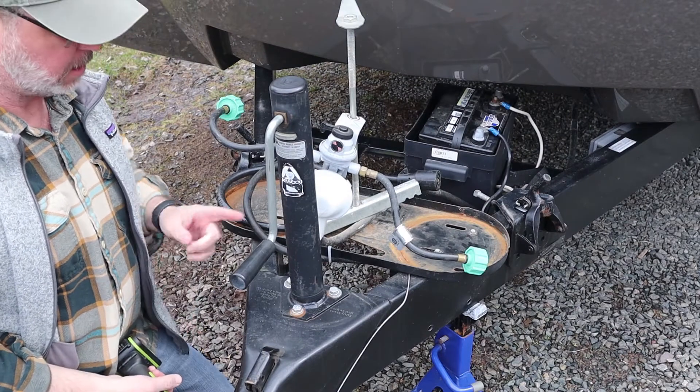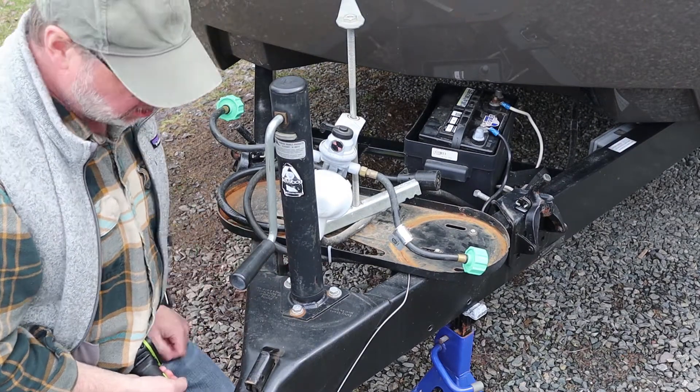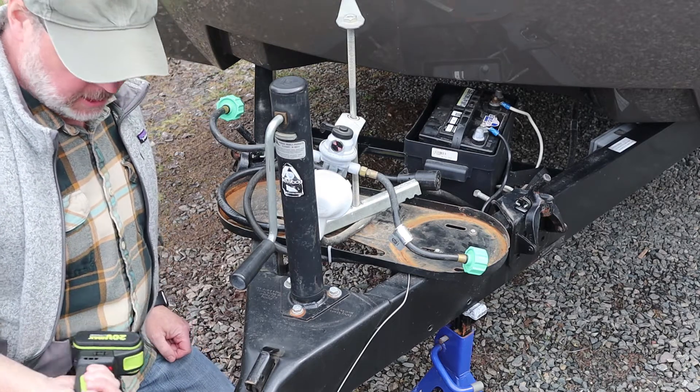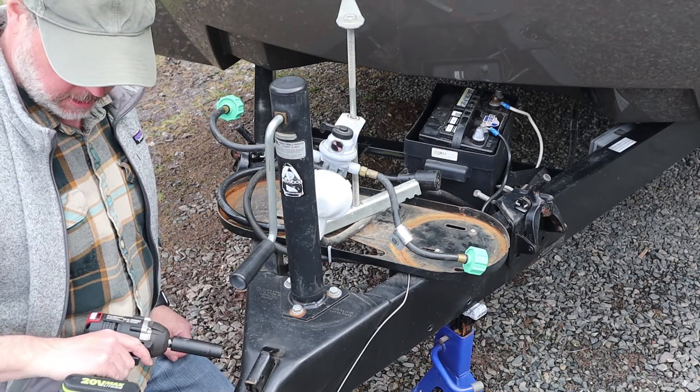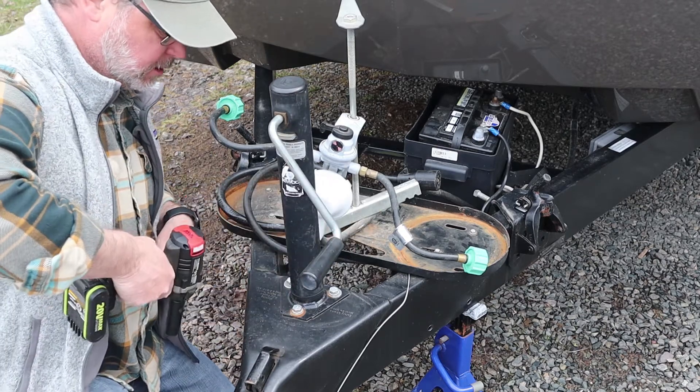The first step is to remove the old tongue jack. It looks like it's just held on by three bolts, so I've got a 9/16-inch socket on a battery-powered torque wrench — let's give that a try.